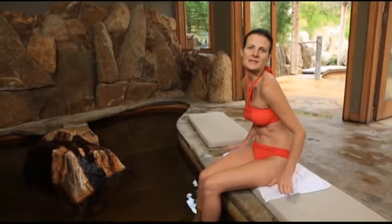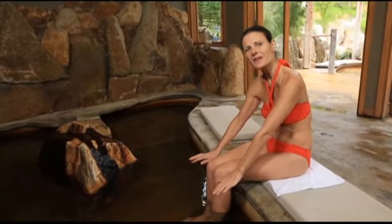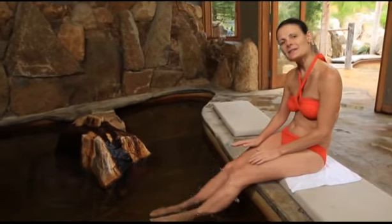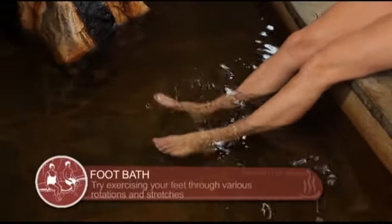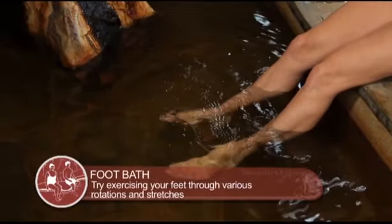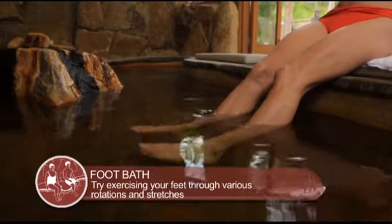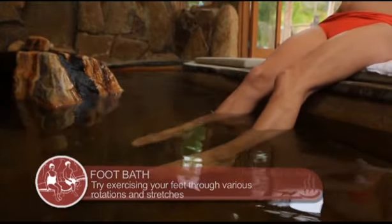Start by taking your shoes off and sitting on the cushions, then immerse your feet into the warm water. As they warm up, you can start to do rotating exercises and stretches. Work the muscles and you'll feel those aches and pains start to soothe.